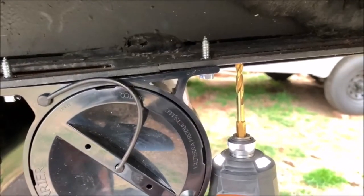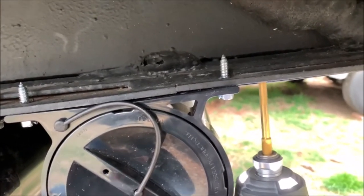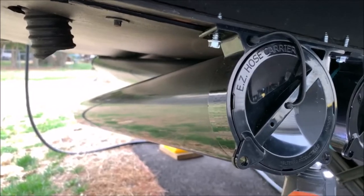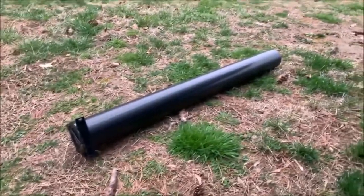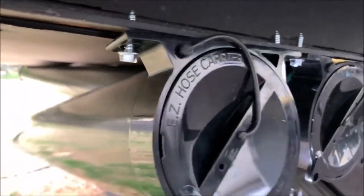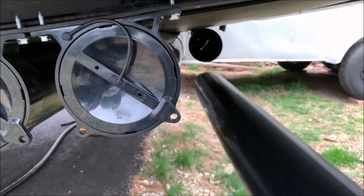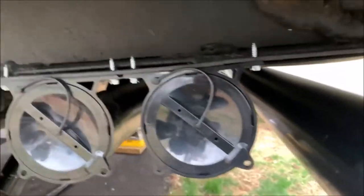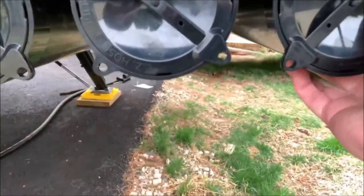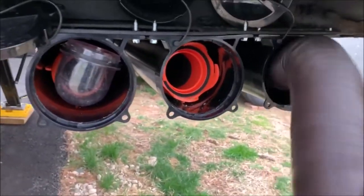I'm doing this project by myself, so I took the tube apart since it is the expanding type — the two ends slide apart. I'm going to mount one side and then go mount the other side. On the other side, I just take the tube, slide it into place, line up my holes, and then tighten it in. Last thing to do is slide in the sewer hose.